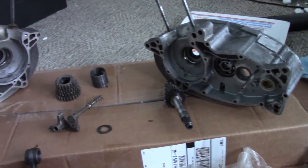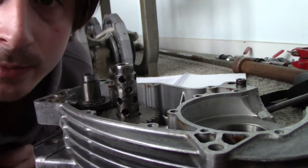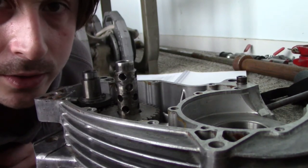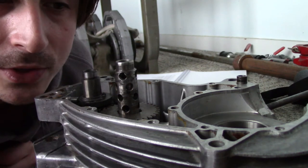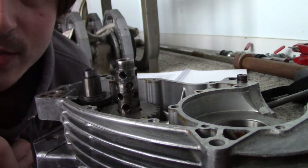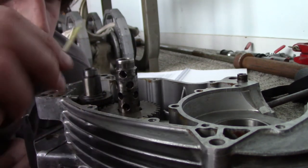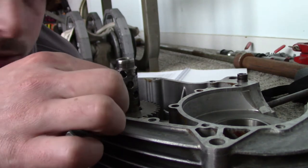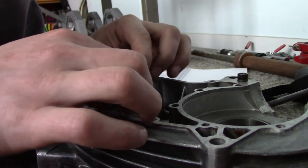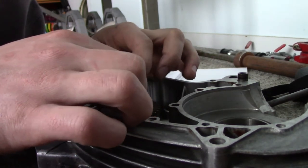Alright, I apologize for the camera angle. We're going to have to assemble this on the floor because the garage is a total pigsty and there's just no room. I don't really have a tripod — I've got you guys sitting on the other case right now. I've got my gear oil ready to go here, and we're going to swab it into each and every one of these holes on the shaft as we go along. That's about all it takes, just a little bit.